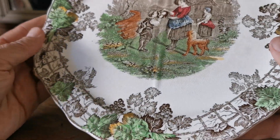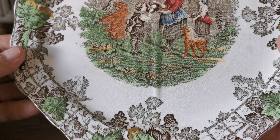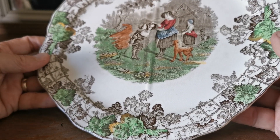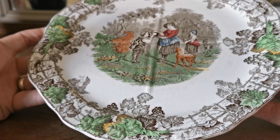Lovely hand-applied colors on this around the grapevine border, and the central pattern is really nicely colored by the decorators. This is basically a brown and white transferware plate that's been hand-colored and decorated with enamels after the transfer has been applied.